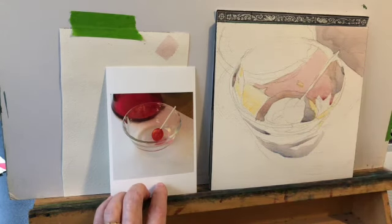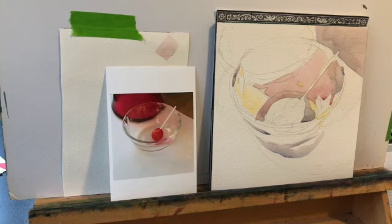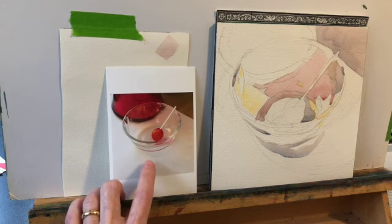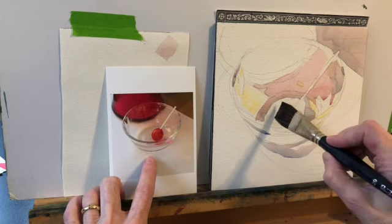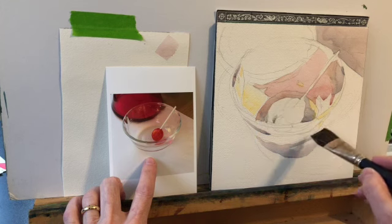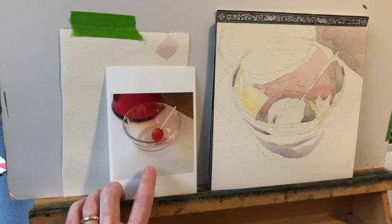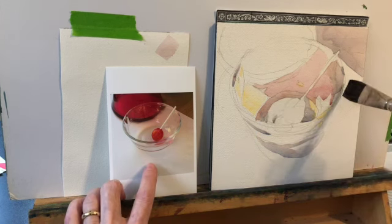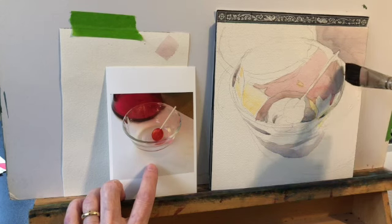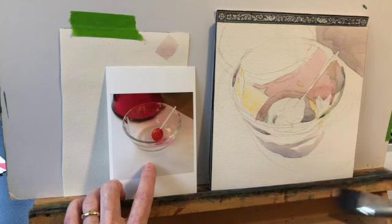So it really wasn't about value — well, of course it's about value, everything's about value. But where I was really able to show transparency was any time there was a temperature change. I had to squint really hard to find that. Photographs are always going to look darker in the shadow areas than they are in real life.